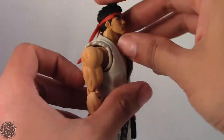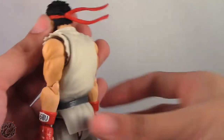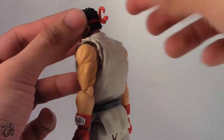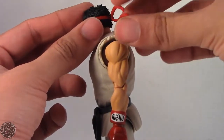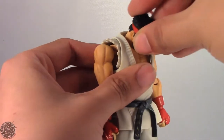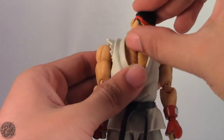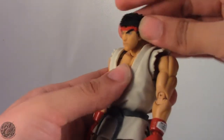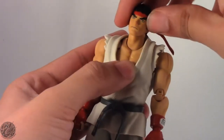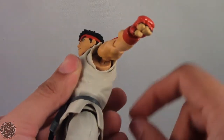He does have a ball jointed head — he can look up and down, and tilt his head side to side as well as swivel. We get a swivel joint at the headband that moves and can swivel around — it's just a swivel so no hinging, but it's soft plastic so it doesn't look awkward and looks cool flowing to one side. We also get a ball joint at the neck so Ryu can move his head quite a bit. His neck goes forward and back, and tilts to each side — generally a really good range of movement.